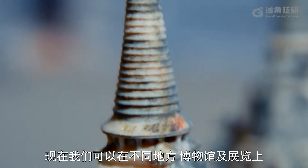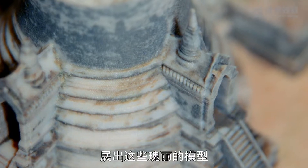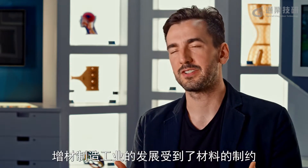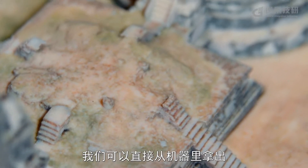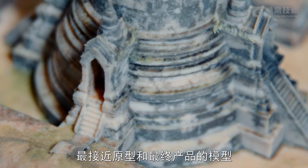Now we have the ability to showcase these beautiful models in different locations, museums, and expos. Materials are everything. For the last 20 years, the additive manufacturing industry has been really held down by the lack of development in materials. With this new wave of materials — full color, higher finish, better flexibility, better mechanical properties — it really allows us to get closer to final prototypes and final products right off the machine.